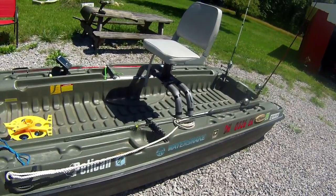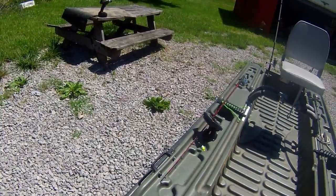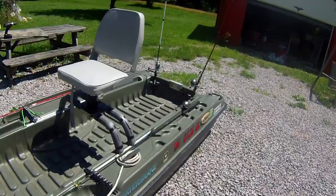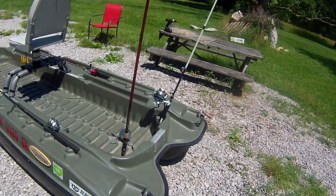I also tied a tie rope so that when I'm pulling into the dock, I can just undo it and switch it to either handle — there's one on each side — to tie the boat to the dock while I get in and out or grab stuff from the truck. The handles in the back, one on each side, let me pick this boat up and load it into the back of my truck pretty easily.